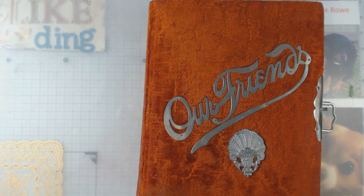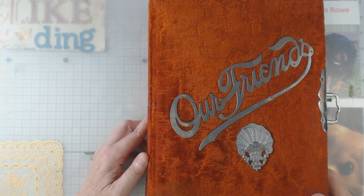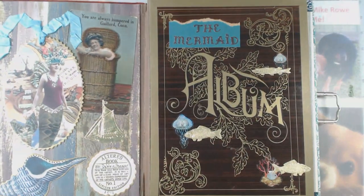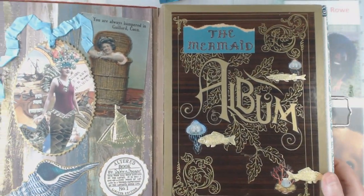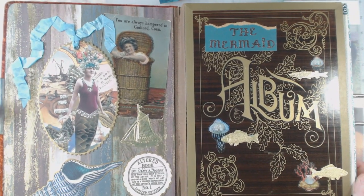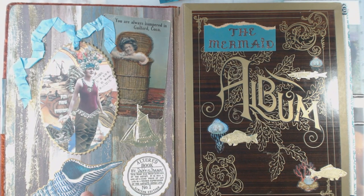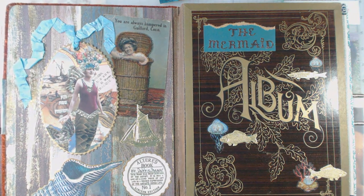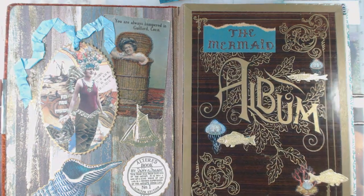The other thing is I think she did these some years back, so in some places with those dangles the glue is kind of turning loose. The thing that gets me about this mermaid album is how long did it take her to collect all of this stuff? I mean it's amazing to me the things that are in here.